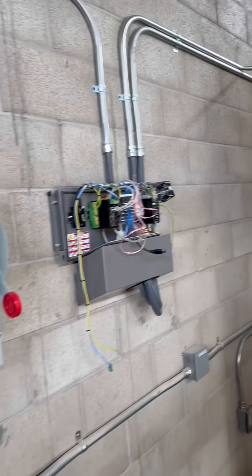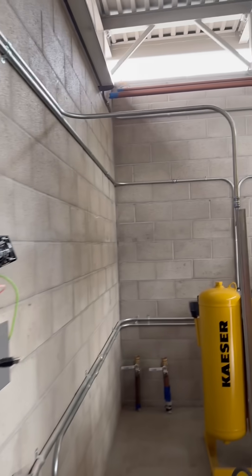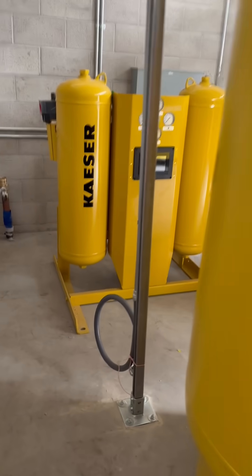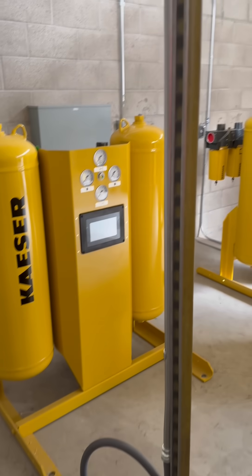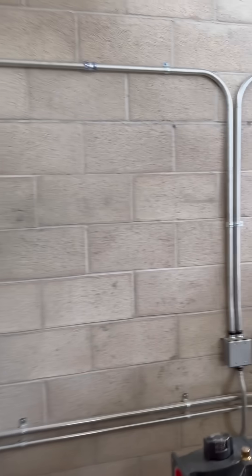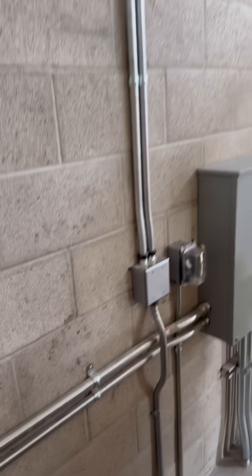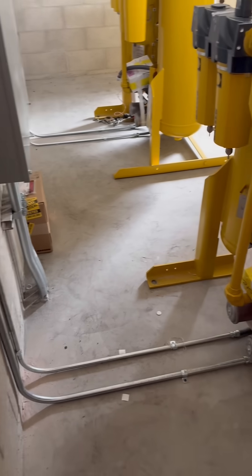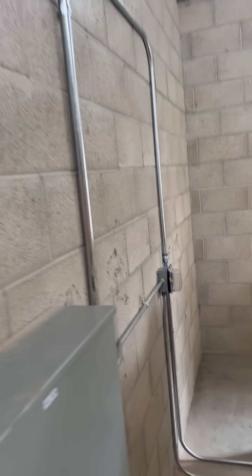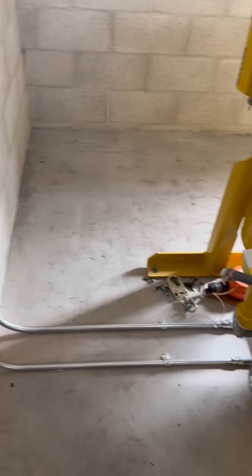Over here we came up and over, built a little strut tower up to strap on to, and liquidtight. Then we came across here, 90 down into a bell box, which then comes out there for this compressor here, and then went down over and came down into this compressor.